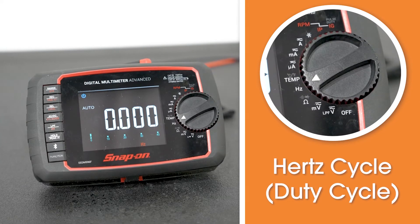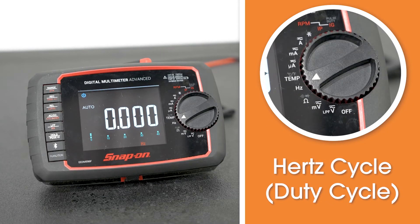The hertz cycle setting gives you the ability to read duty cycle. Most machines run a proportional control, which is a duty cycle — that's an on versus off time. The hertz rating gives you the ability to see that. If you hook that up into a proportional signal, you'd be able to read the percentage of on time versus percentage of off time.